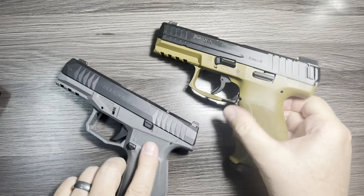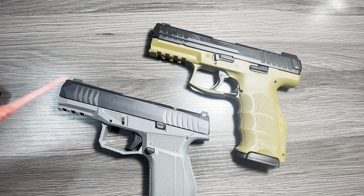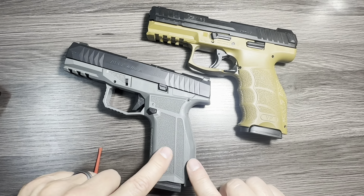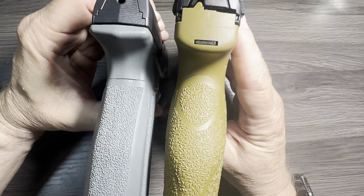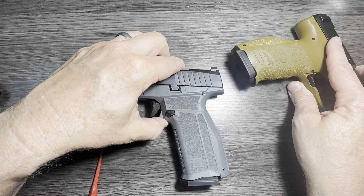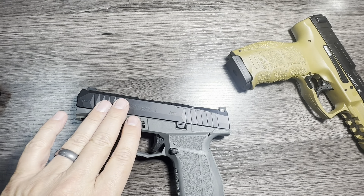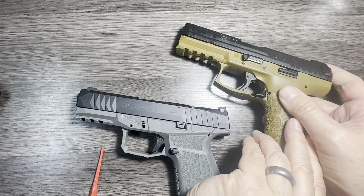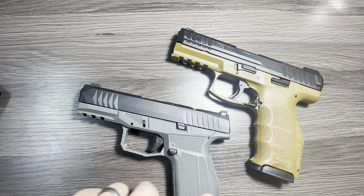So that's a quick side-by-side view of two really good polymer frame striker-fire guns. If you watch the channel, you know I'm more of a hammer-fire guy, but these are both fantastic options. One thing I almost forgot: the Delta X is incredibly thin — like P365 thin. It is one of the thinnest guns I own, which makes it super easy to carry and conceal even with a larger footprint and barrel. The H&K VP9 is just a little bit chunkier by comparison.